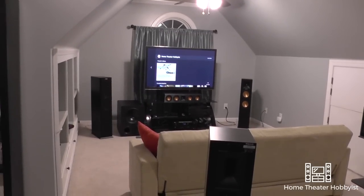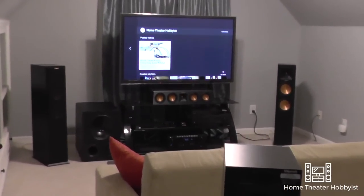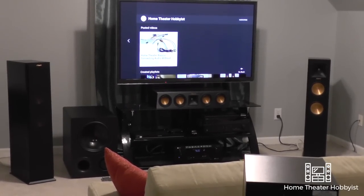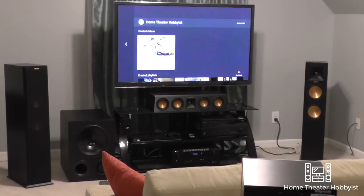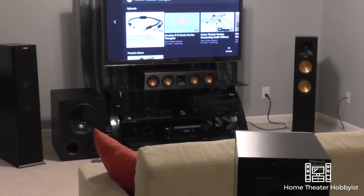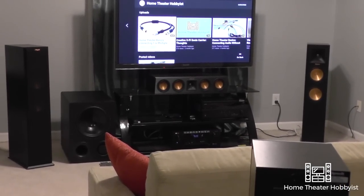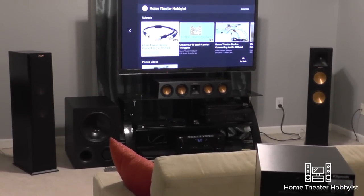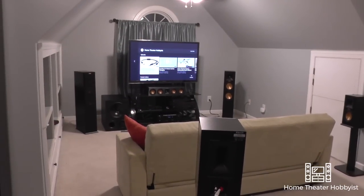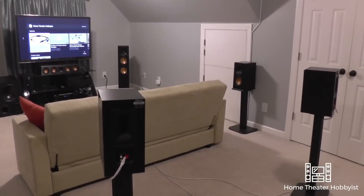Here's the front soundstage. I left the cover on the front left just so you can get an idea of what it looks like with the cover on. Those left and right speakers are the Klipsch RP260Fs — floor standing speakers from the Klipsch Reference Premiere line. We've got the Klipsch RP440C as my center channel, which I really like. And my surrounds, both left, right, and rear, are the Klipsch RP150Ms.